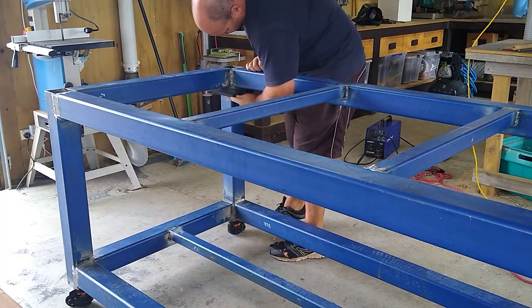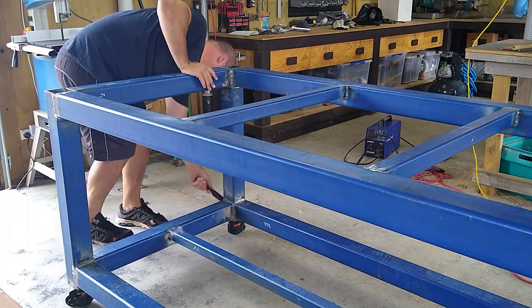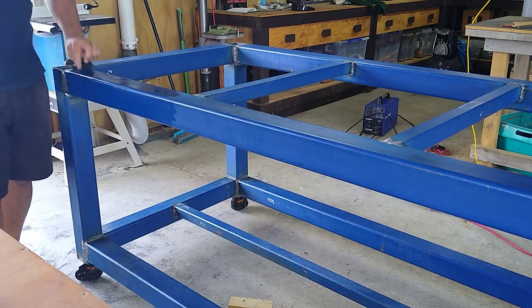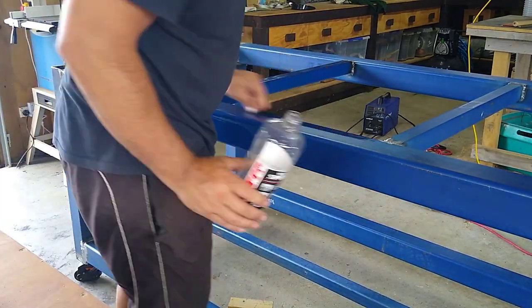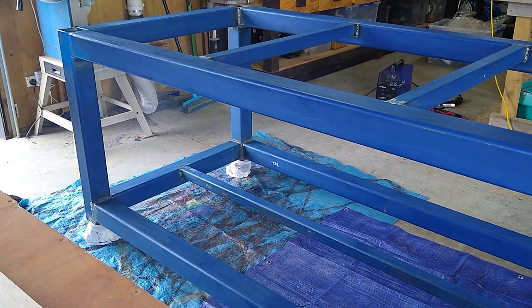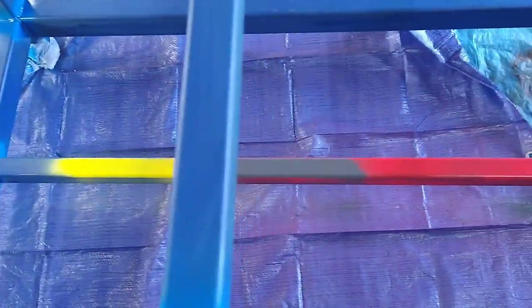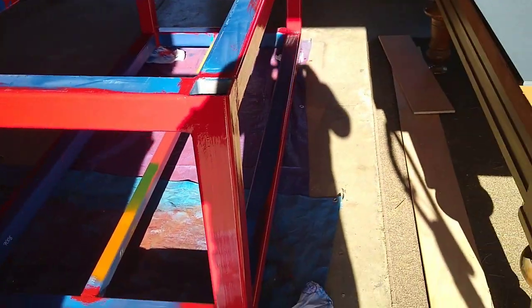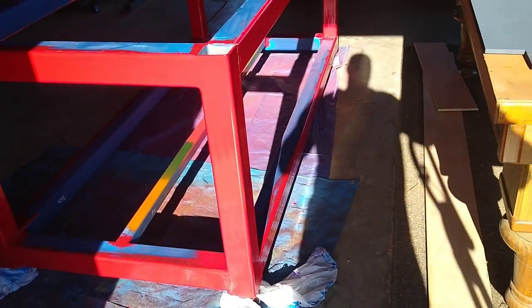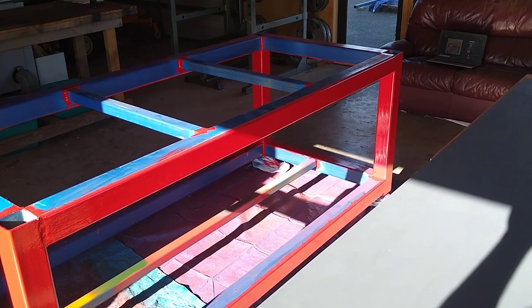This probably wasn't necessary, but I put some extra 50 by 50 members in just to support the top. Here I'm cleaning up ready for painting — just some isopropyl alcohol. And spraying some spray paint into the welds, reckoned it was going to protect them. Here I am doing a little check of some colors — I'll go red, I reckon. There it is. And I painted the plywood sheet as well.